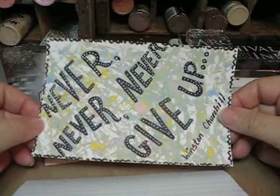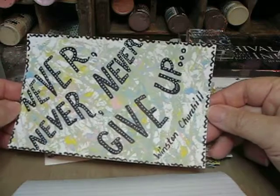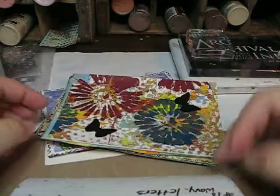Wavy words — you've got bigger and smaller. I love this quote by Winston Churchill: 'Never, never, never give up.' I used to tell my students that all the time.